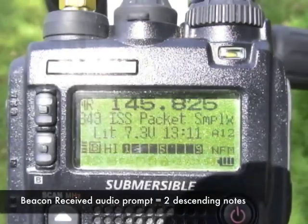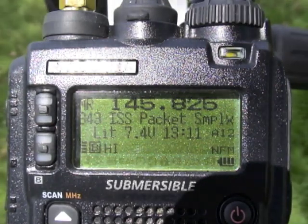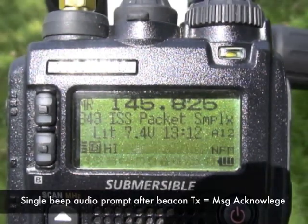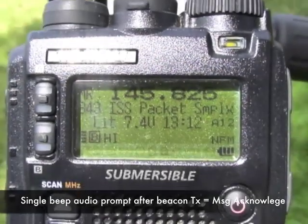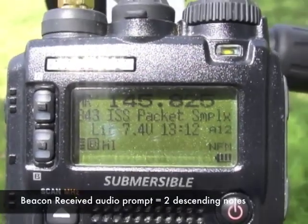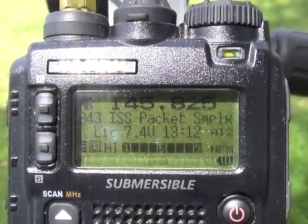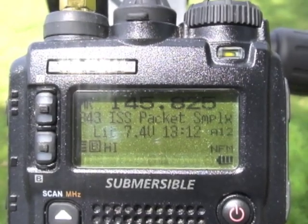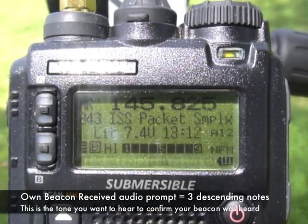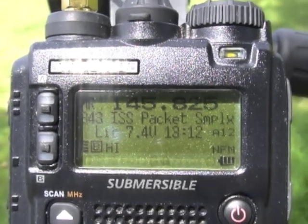There's another one. It's getting high in the sky here — we're going to bump it up to about 60 degrees. We're at about a 60 degree angle here, communicating with the space station, sending packet data up in APRS format.